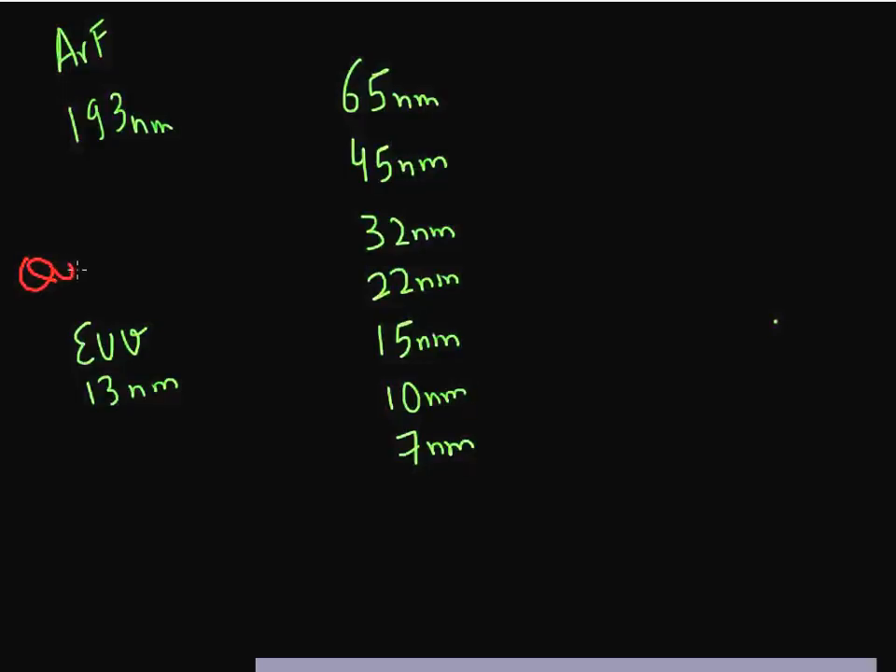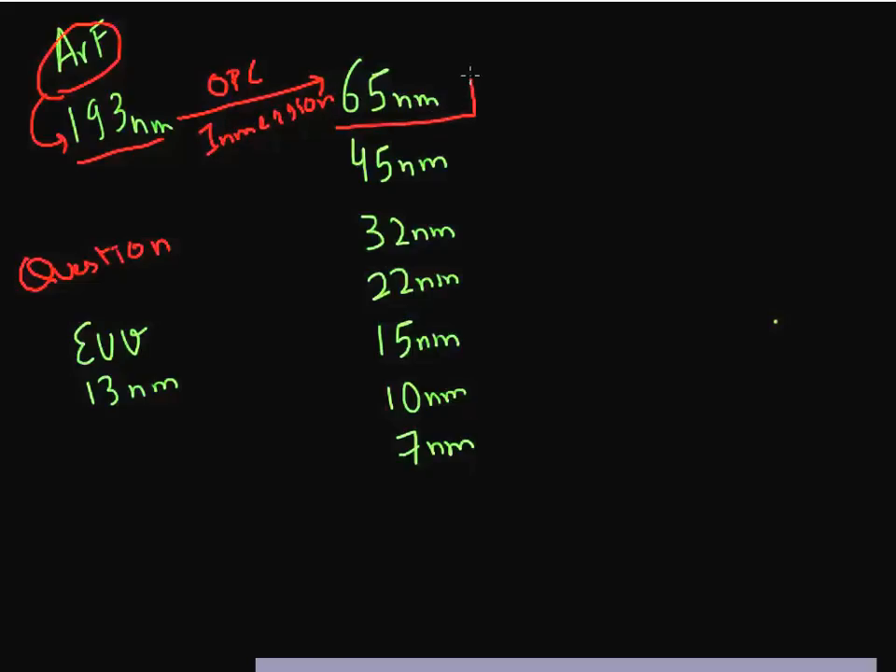I want to start this video by asking you a question. The argon fluoride laser which is currently used in the industry has a wavelength of 130 nanometers. Using a variety of enhancement techniques such as optical proximity correction or immersion lithography, we have been able to extend it down to 65 nanometers. But even pushing it to its very limit, it still runs out of steam at the 65 nanometer node.